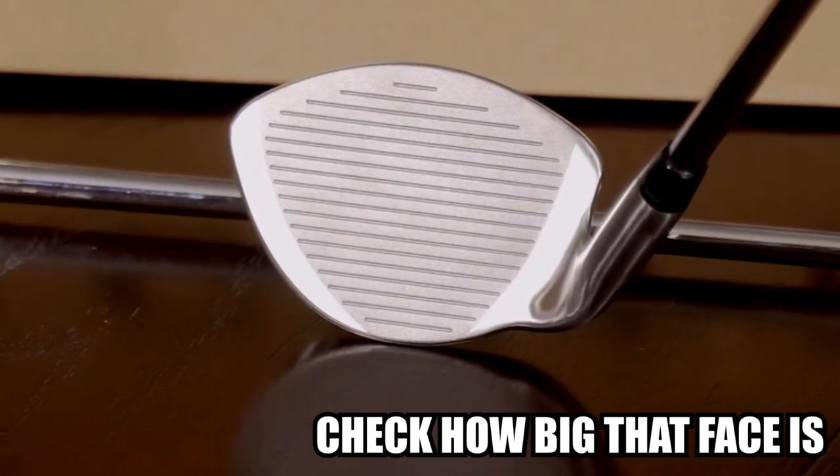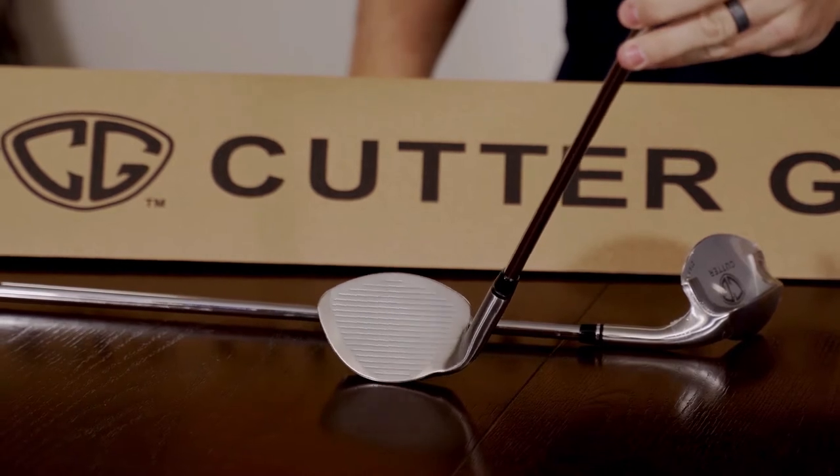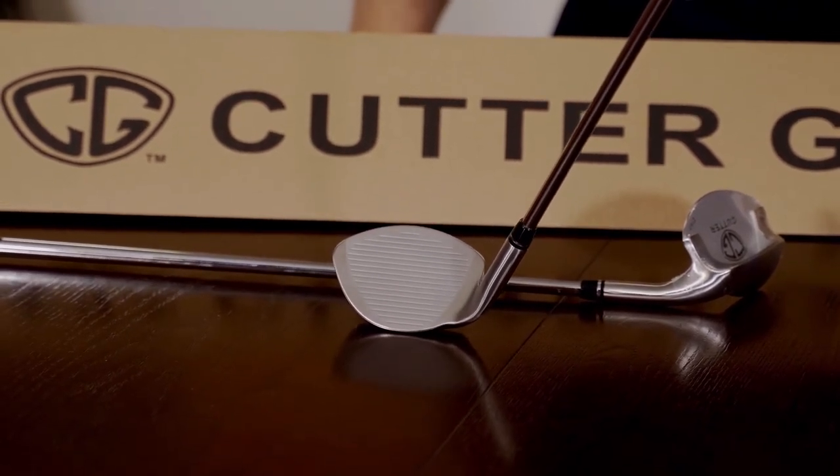Check how big that face is. And because of the size of the face, it's like a self-alignment. So even if you're off by a little bit, the ball will still essentially go straight.